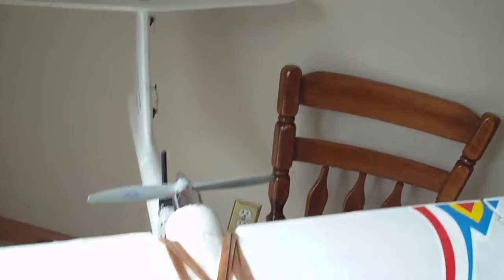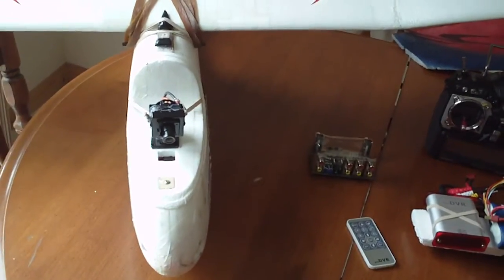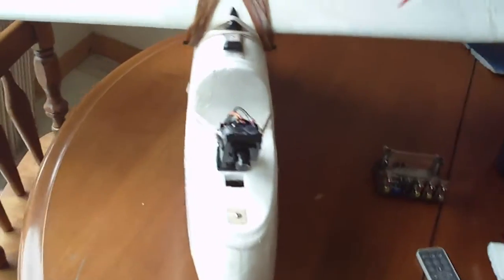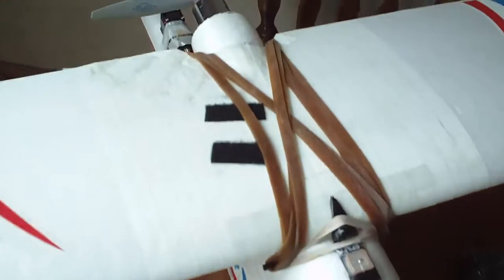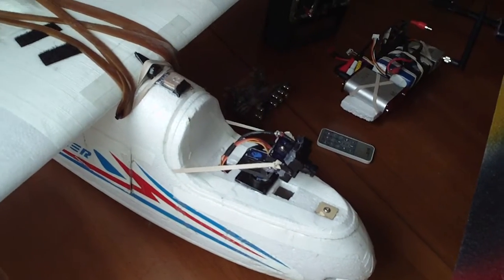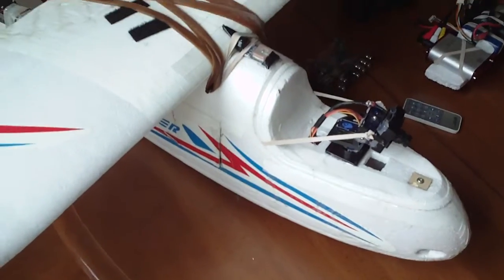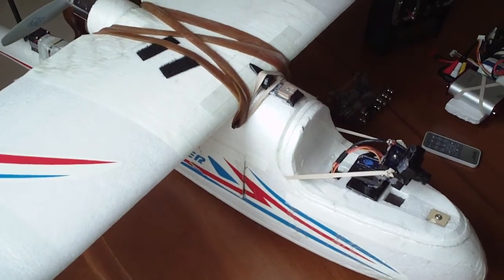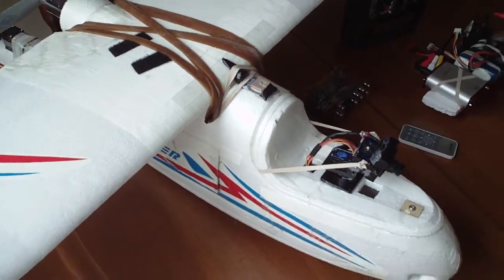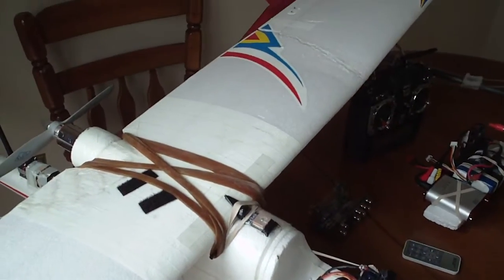The Skywalker is a lot more sleek and it's a faster airplane. It's got more interior cargo room, and it's a lot easier to set up originally because the fuselage comes in two halves. I wasn't sure about that when I first saw it, but you can lay your wires all out, glue it together, and it just makes for a nice installation.